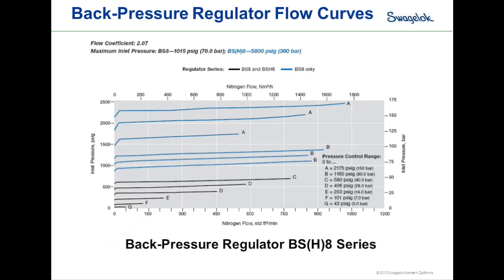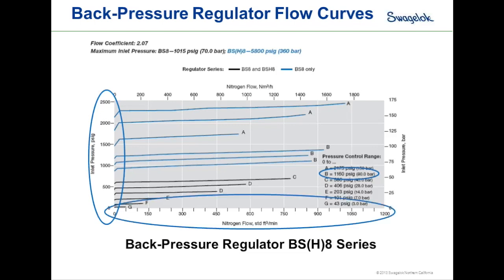Let's talk about back pressure regulator flow curves. Flow curves should be the primary way to size a back pressure regulator. First, pick the control range — the pressure you want the regulator to control to. Second, select the inlet pressure. Finally, determine the flow range. Once those three data points are known, you can find the proper flow curve to fit the regulator to the application.